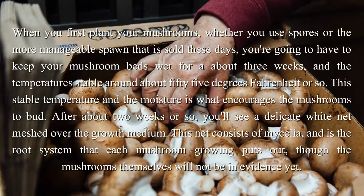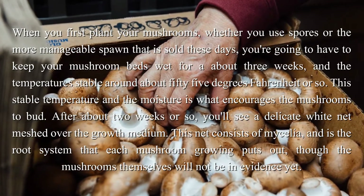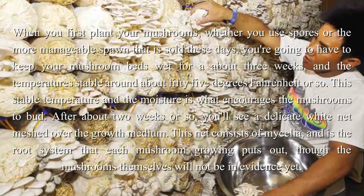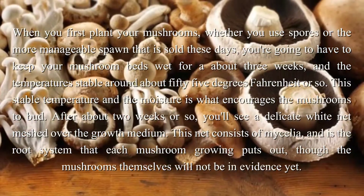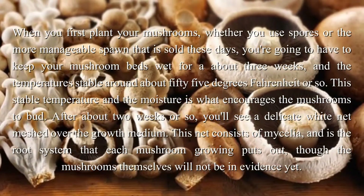When you first plant your mushrooms, whether you use spores or the more manageable spawn that is sold these days, you're going to have to keep your mushroom beds wet for about 3 weeks, and the temperatures stable around about 55 degrees Fahrenheit or so. This stable temperature and the moisture is what encourages the mushrooms to bud.